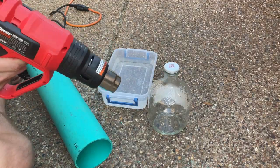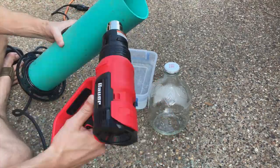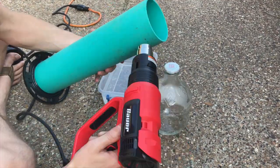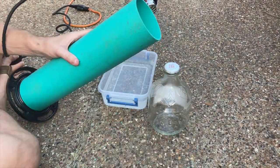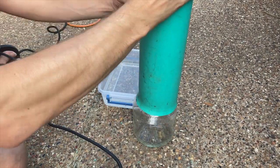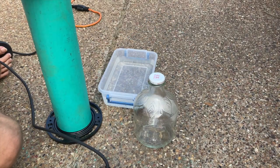With the flange in place, take your heating gun and evenly heat the outside of the tube. Once it's nice and kind of shiny, you can take a glass bottle — this is an apple juice bottle — and shove the 4-inch pipe onto the bottle to make a lip. This is so the arrows will not slide out.